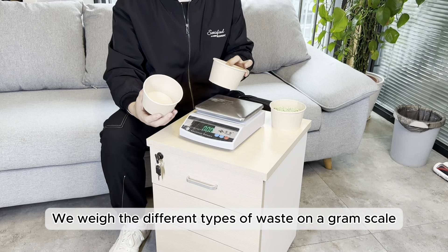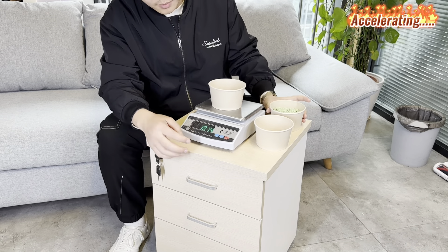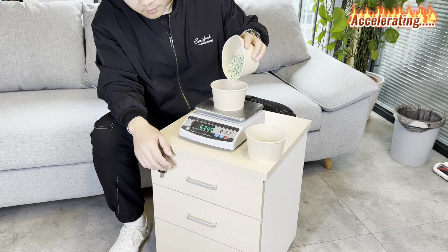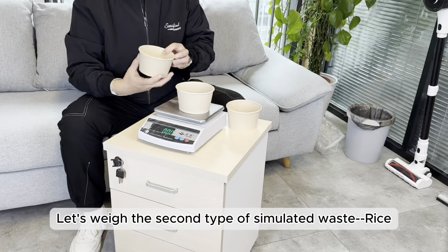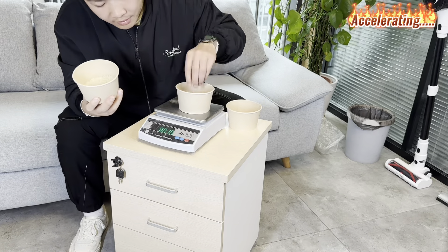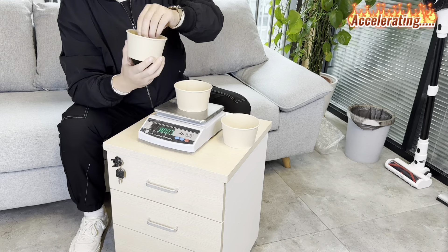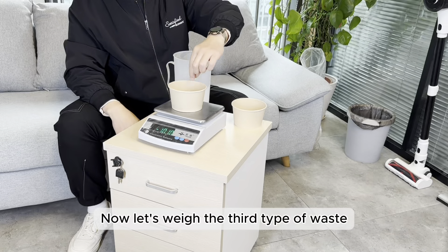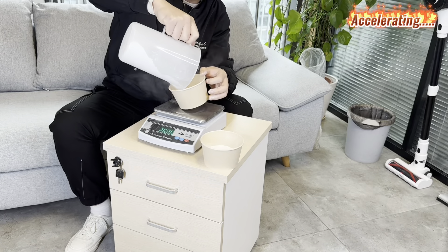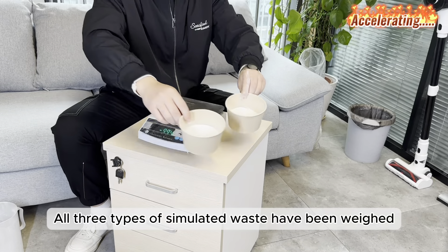We weighed different types of waste on a gram scale with the same weight. First, we weighed the first type. Then let's weigh the second type of simulated waste — rice. Now let's weigh the third type of waste that simulates dust. Now all three types of simulated waste have been weighed.